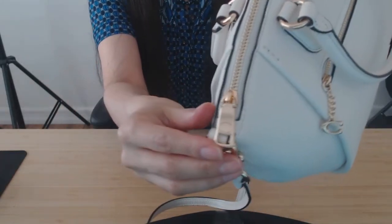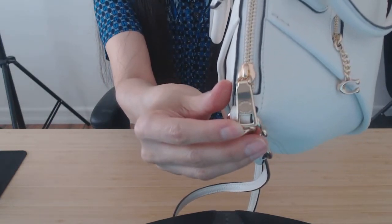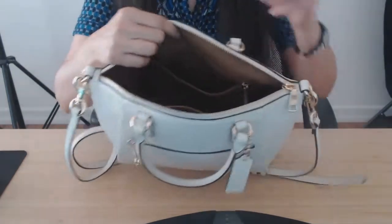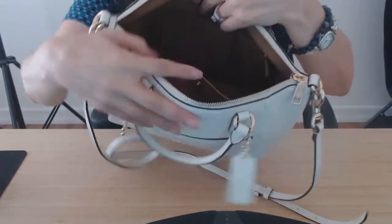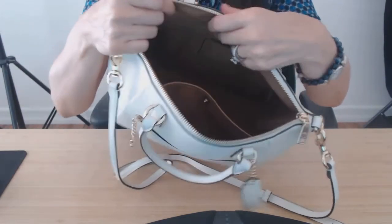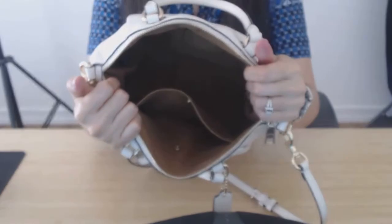Beautiful zipper detail. This is a really easy bag, and if you want something that's really easy — something that you don't have to manipulate or play Tetris trying to figure out what fits — this is a great bag for you because you can just put everything in it.